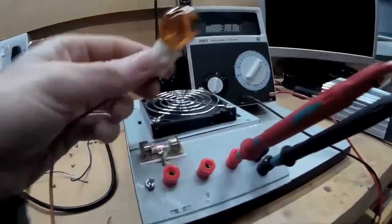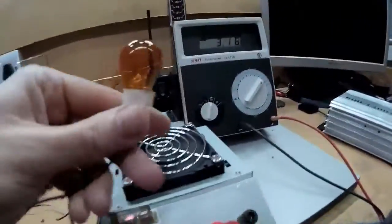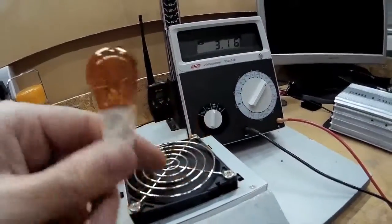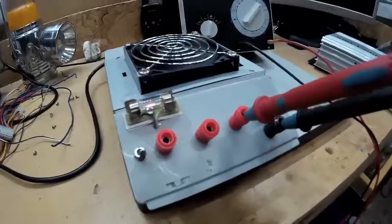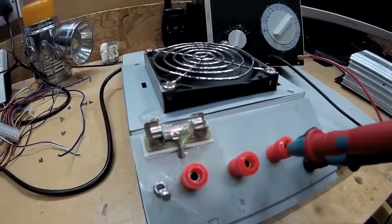I may use one of these — I think it's a side light for my car. This is a 10 watt bulb, so I may use one of these. I'll see what happens anyway. It seems to be working fine, and that should come in handy for the RC charger.